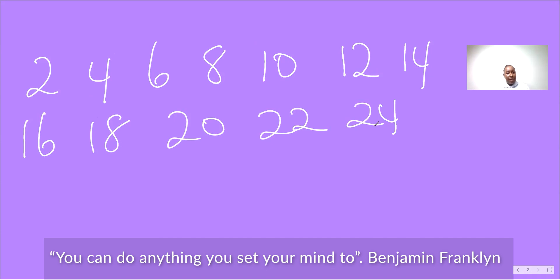The first thing we are going to do is practice counting in twos. Two, four, six, eight, ten, twelve, fourteen, sixteen, eighteen, twenty, twenty-two, twenty-four. Now we're going to say that again.